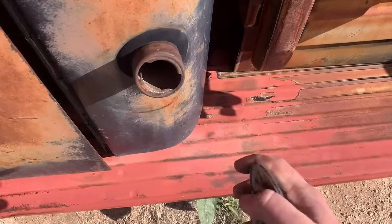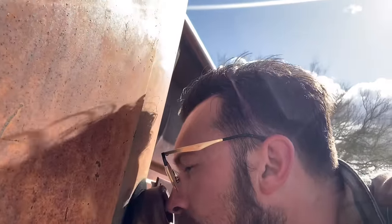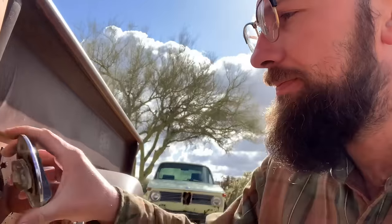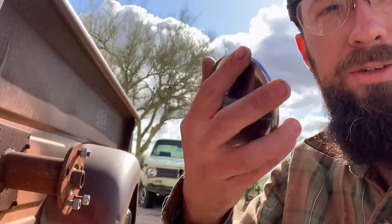Let's check the gas in here. I do smell some bad gas. I don't know how full it is, but I think there's definitely a little bit in there. Look at this cap — look how huge this thing is.